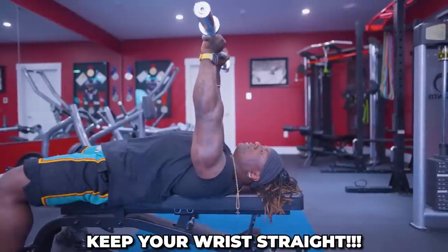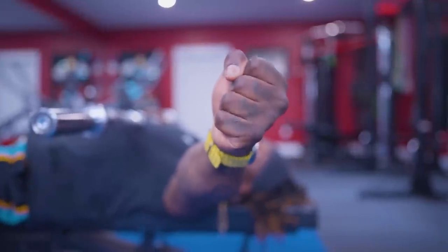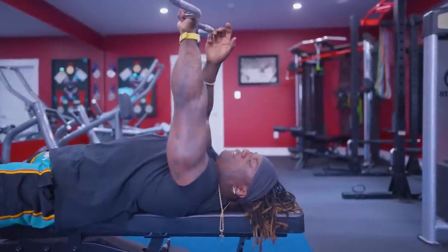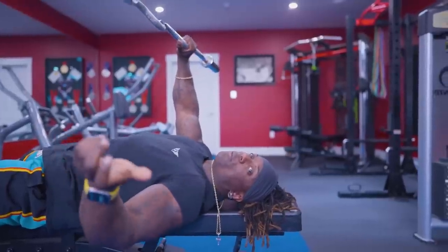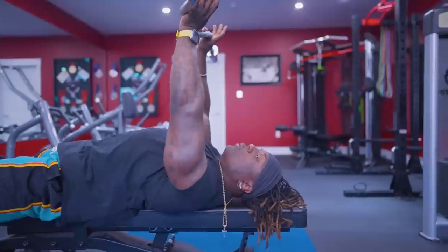Keep your wrist straight and firm — that's the cue: firm, straight, strong. You want a good line of strength and stability all the way through. Think of your wrists like your ankles: if your ankles are wobbly when you're squatting, you're unstable everywhere. Wobbly wrists during skull crushers are the same problem. You don't want that.